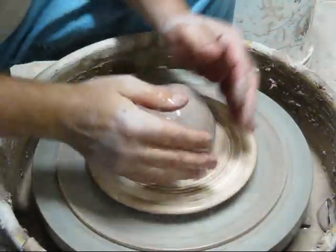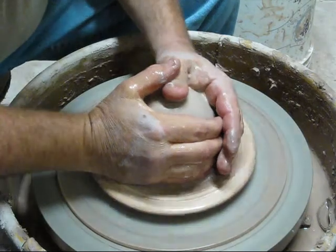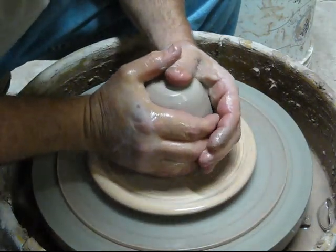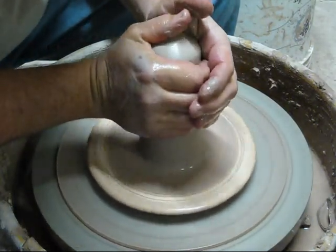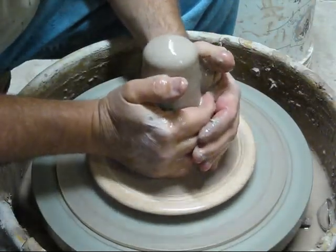This is John, back from Party Works. I'm going to do another berry bowl. This is a little smaller — perfect for pints.